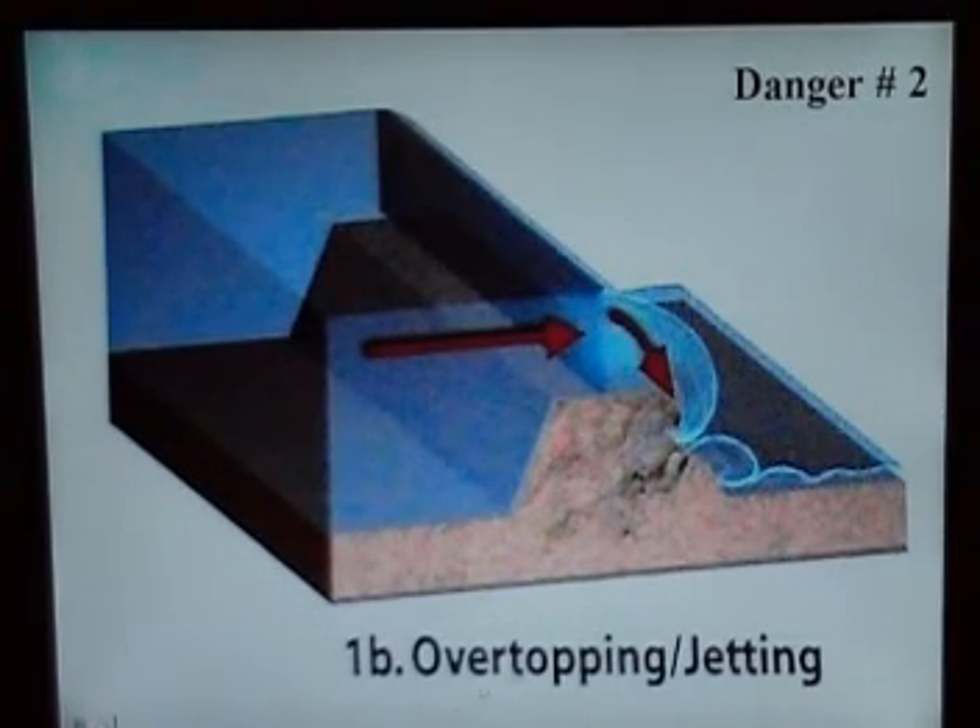Second danger is overtopping but with jetting. The higher it gets, it goes over and it forms like a waterfall. It slopes in the back and it starts to destroy the back part of the levee, down to the little toe. That's what they call overtopping with jetting.